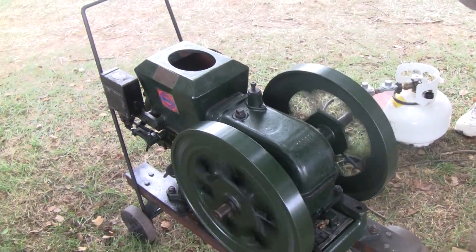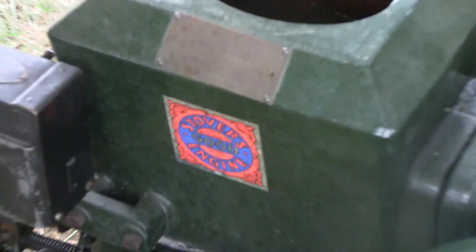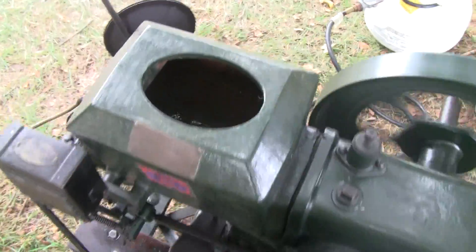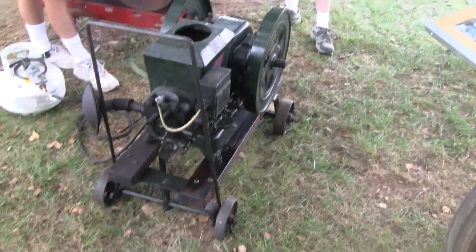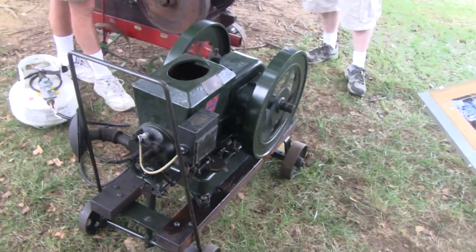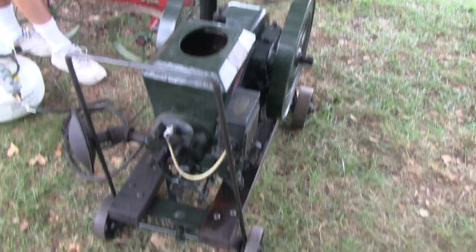That's pretty cool. I don't know if he restored it himself or what. It's a nice looking engine. This is a friend of ours — I know him from a buddy of ours. He's a good guy.